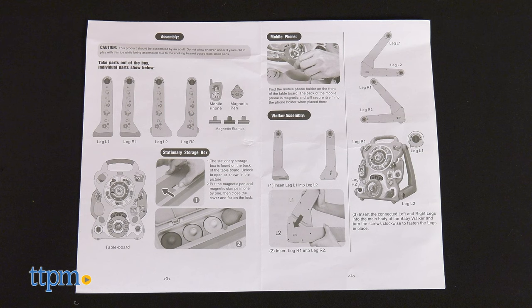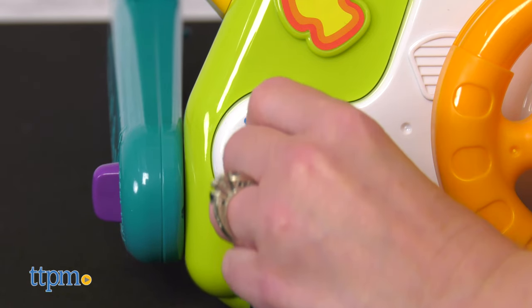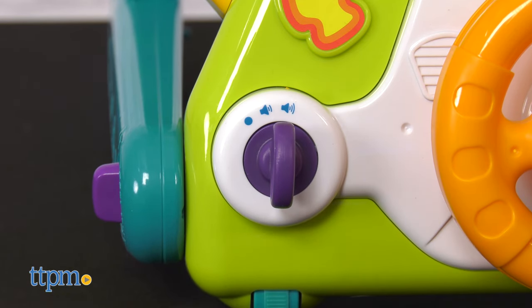The instructions could have been more clearly written. Don't forget to insert the batteries — you'll need three double A's. Something else to note is that this has two levels of volume.